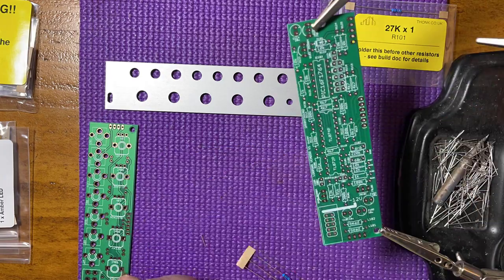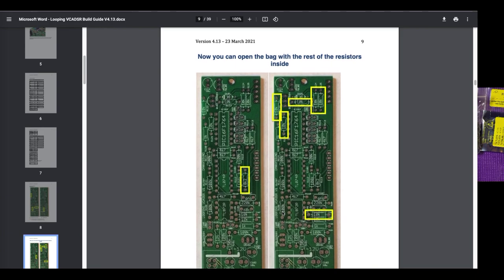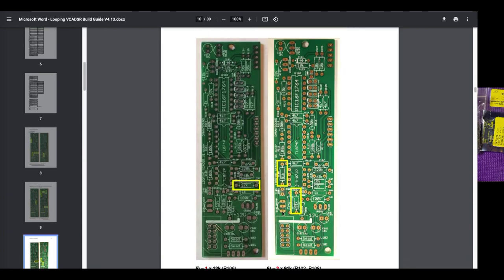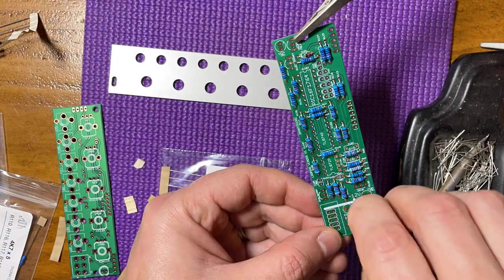As usual, I started with the resistors and diodes. This was very easy thanks to the excellent illustrated build guide. I solder them right from the top, then turn it around to trim the leads and touch up the soldering.